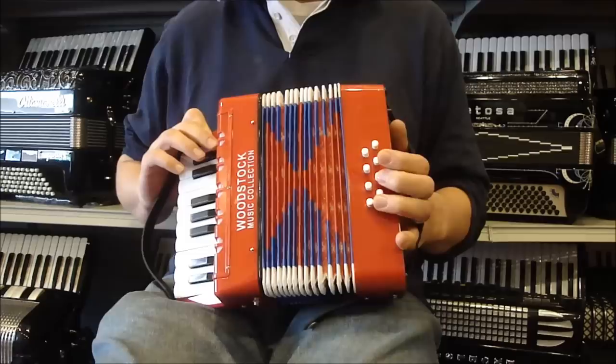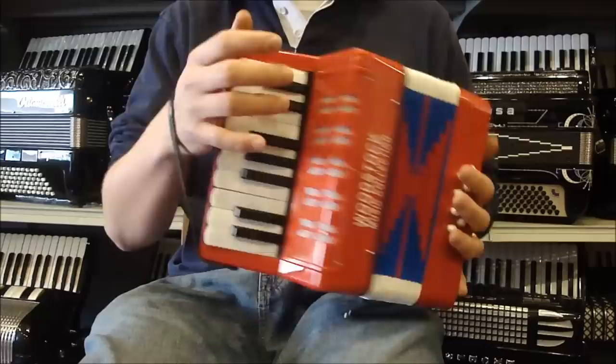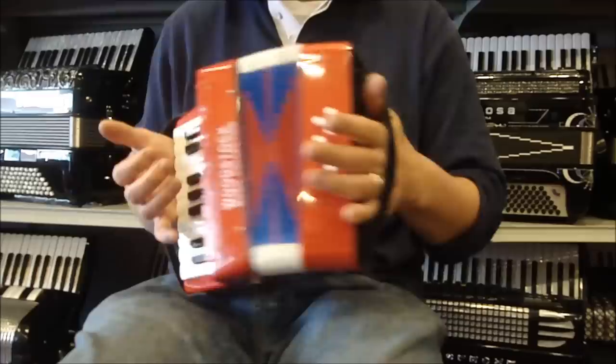This is designed as a toy accordion to give kids a feel of how an accordion works. It does have bellows, it's got an air button, it's got a strap for the right hand and the left hand, and it gives you a pretty good idea of what a real accordion would feel like.